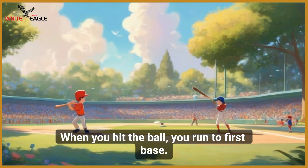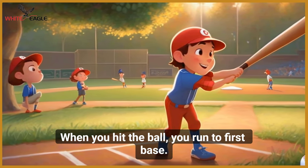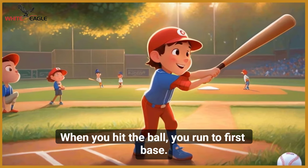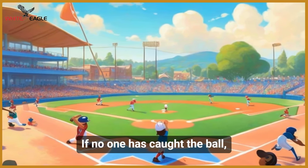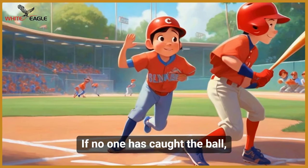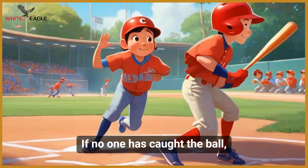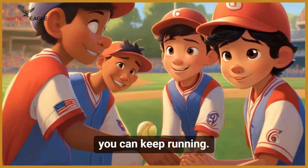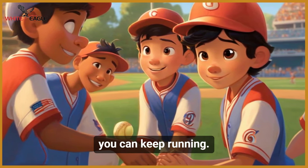When you hit the ball, you run to first base. If no one has caught the ball, you can keep running.